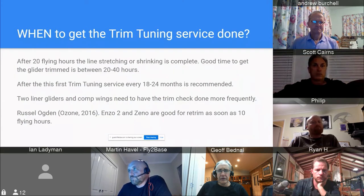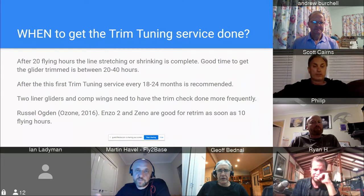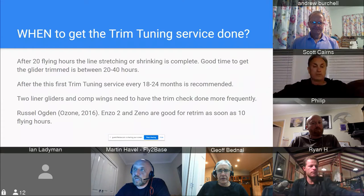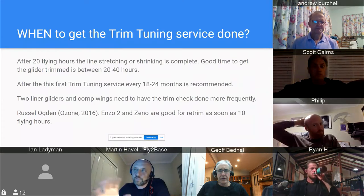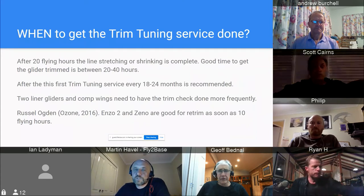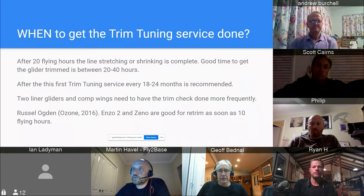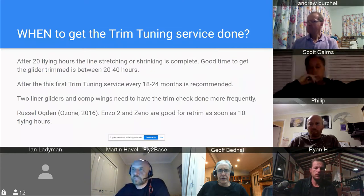Ideally, the lines will settle after about 20 to 40 hours — that's feedback from most manufacturers and what we see in the service center. I recommend 40 hours to make sure it's fully settled. Once we trim the glider with settled lines at around 40 hours, the glider is good for another 100 to 150 hours and will keep that beautiful factory trim the way the test pilots and designers intended.